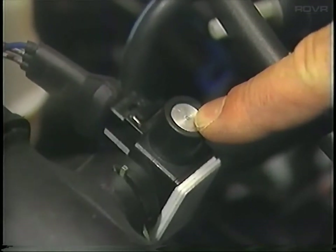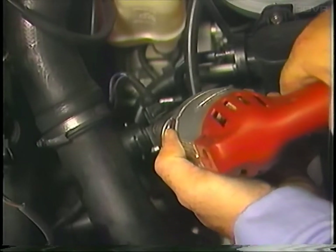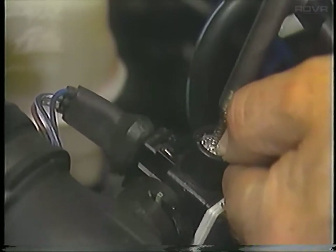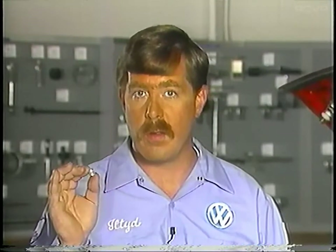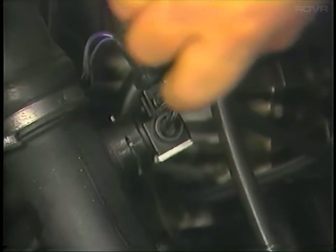With the idle set correctly, now we need to adjust the CO. To access the CO adjustment screw, remove the tamper-proof plug that covers it by drilling a hole in the plug, as you do on all other models. Thread in a screw and pull it out. After adjustment, make sure you replace the tamper-proof plug with a new one from your parts department. Change the CO by turning the adjustment screw — for specifications, check the service information.